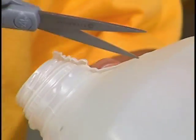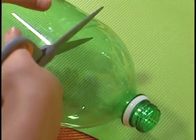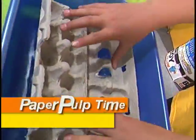Scissor time — cut the pieces. Artists, you'll need an adult to help you with some of this cutting. Cut parts from all kinds of bottles.